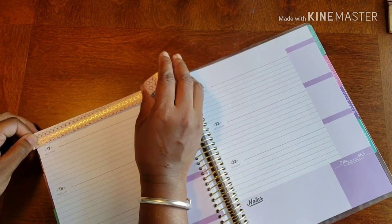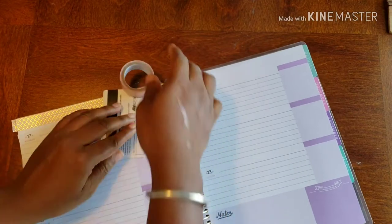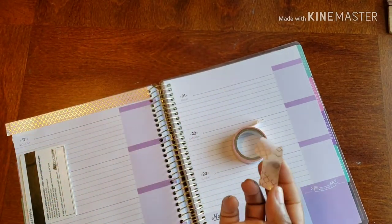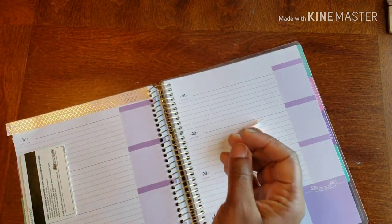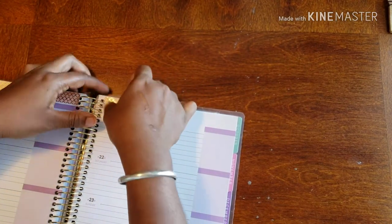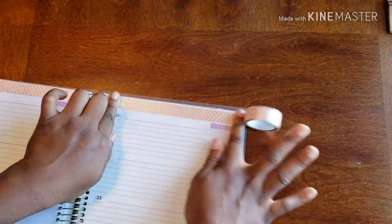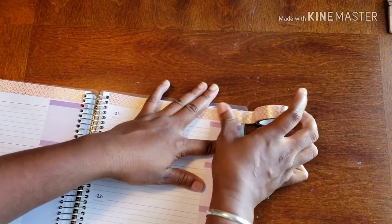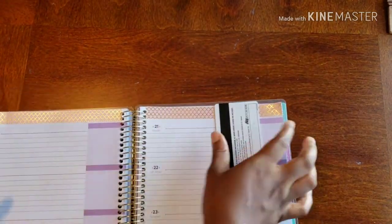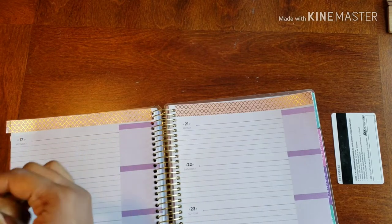I'm going to go across the top ever so nicely — just like that. The washi broke, not sure what happened there, but we're going to keep it moving, act like nothing ever happened. Going on this side, I'm not going to make it too tight — leave it a little loosey-goosey so I don't have to worry about any bubbles. Learning my lesson, I'm going in with my second washi, layering them on top of each other.